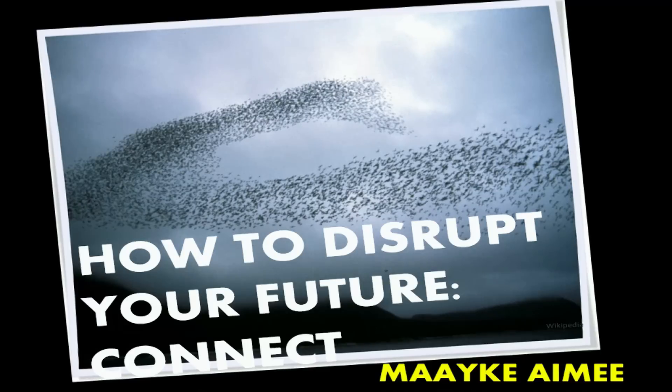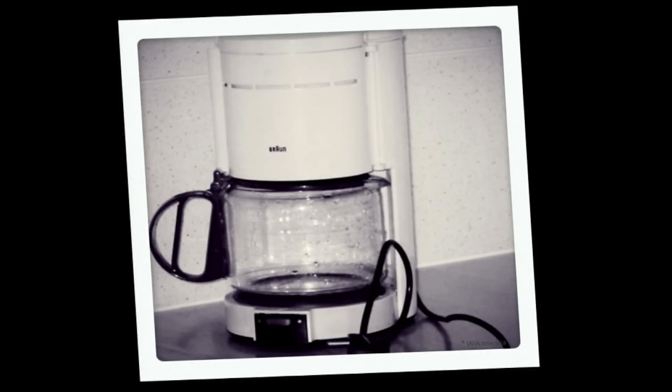Hey guys, welcome. How are you doing? Good. I have a question for you. Do you know what you can do with a coffee machine besides making coffee? Any guesses?